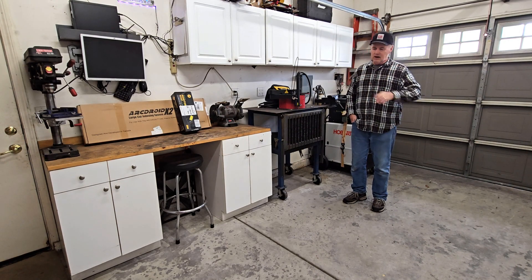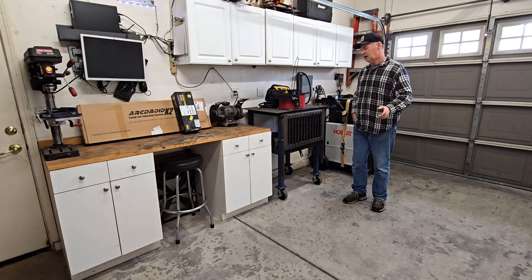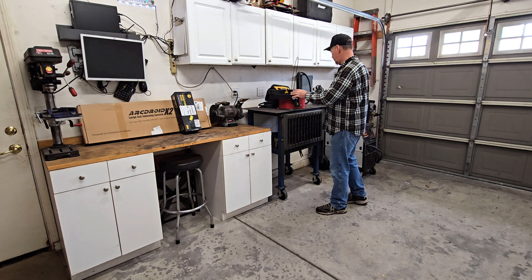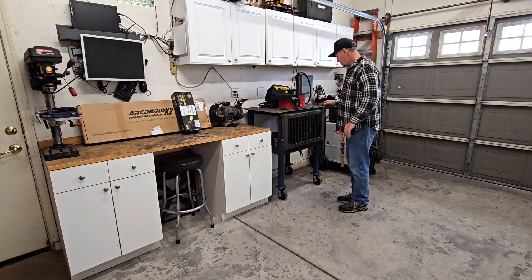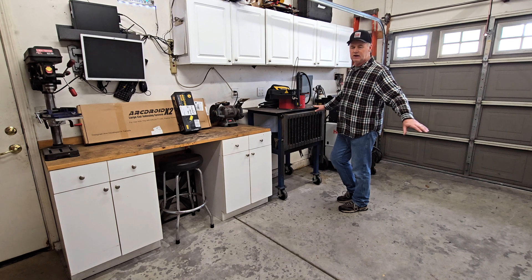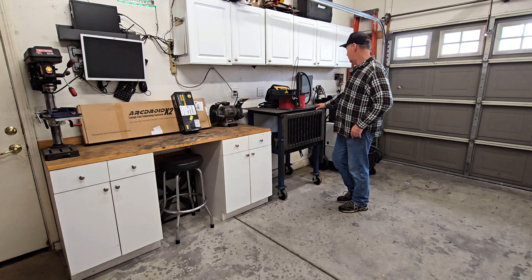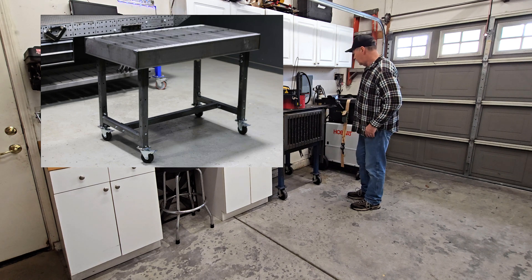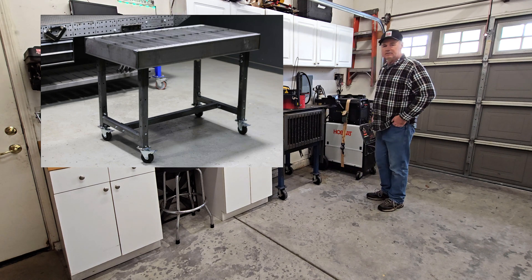That's it guys. No more Keystone Cops running around real fast. Got it all cleaned up and put away. I moved the wooden workbench down this way. Right now the ArcDroid table - the welding table, the ArcDroid table - is sitting here. It'll be free floating in the room; I'll push it out of the way to make room to do whatever. Right here is going to go a water table.